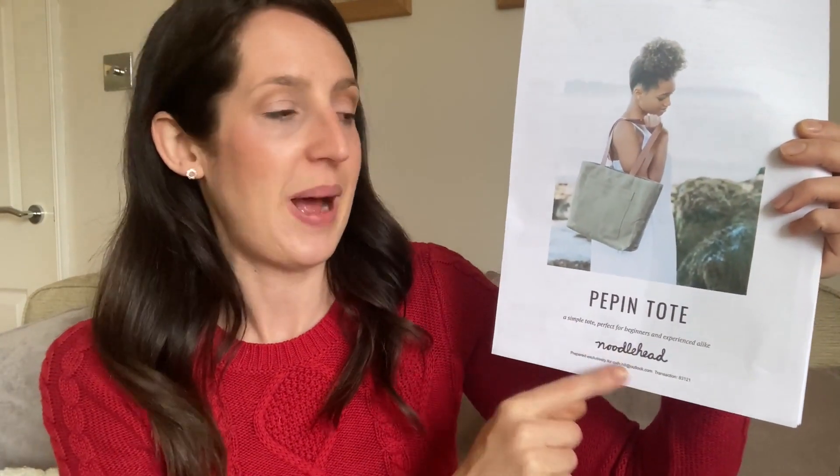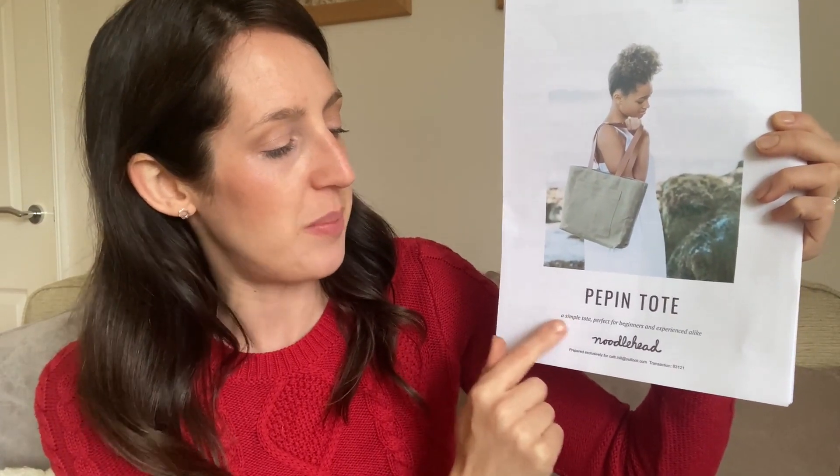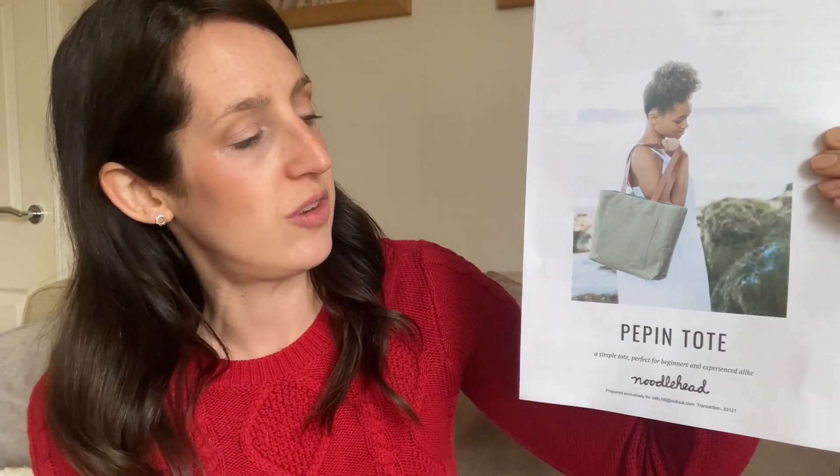It's described as a simple tote, perfect for beginners and experienced alike, so I thought it'd be a nice gentle introduction to the process of making bags. It's quite a basic tote bag — you can add an exterior pocket, there's an interior pocket too, and straps. I thought it'd be quite a practical one that I'd actually get a lot of use out of. I started on this last night — my husband went out to the pub with a couple of his friends, and I often take the opportunity to do some sewing then.